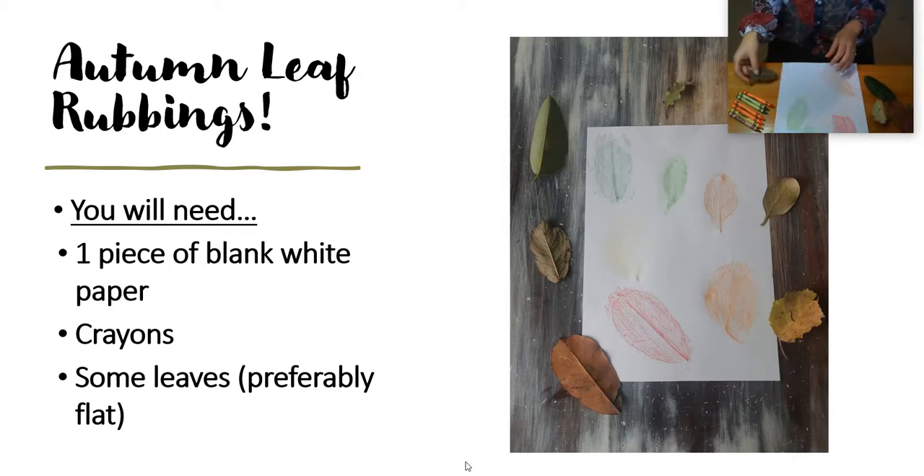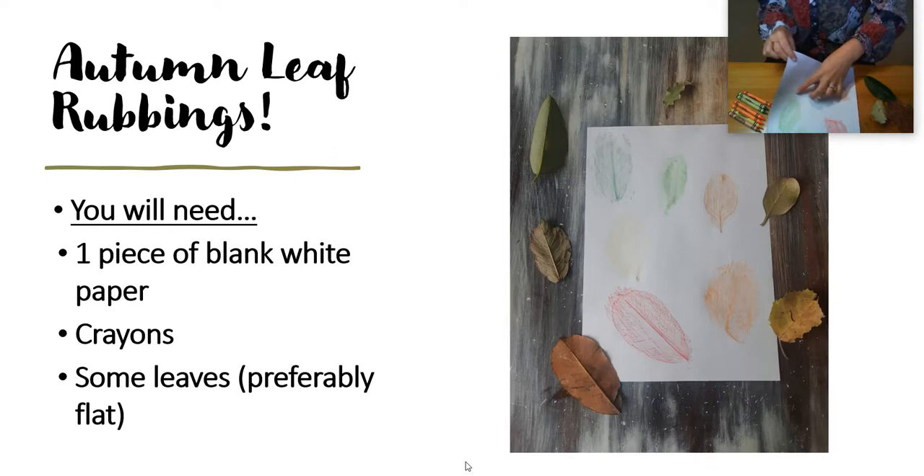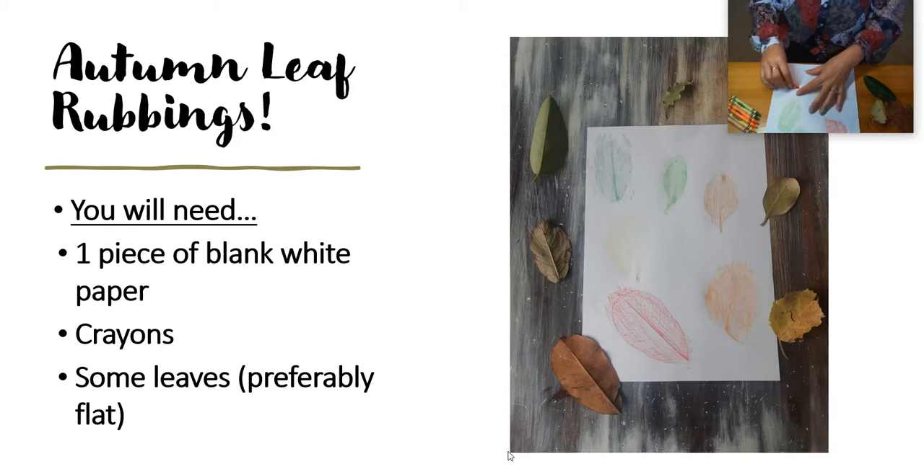So to do a leaf rubbing, all you need to do is pick up your piece of paper, place your leaf under your piece of paper. I find it easier if I hold the leaf at the top and then hold it at the bottom and then rub over it. That way the leaf stays in place while you're doing your leaf rubbing.